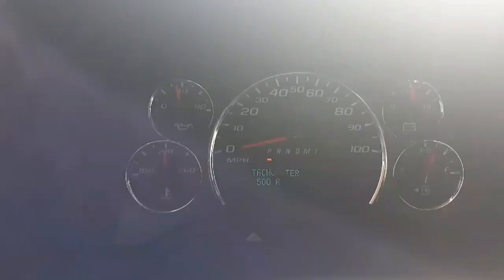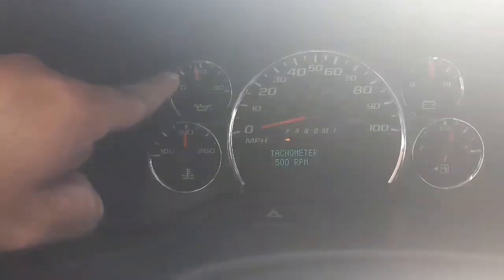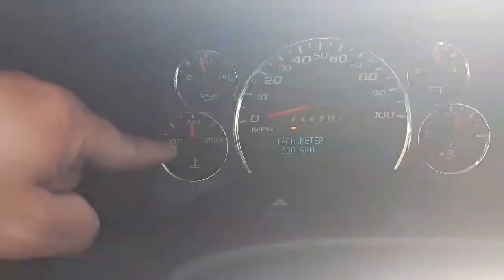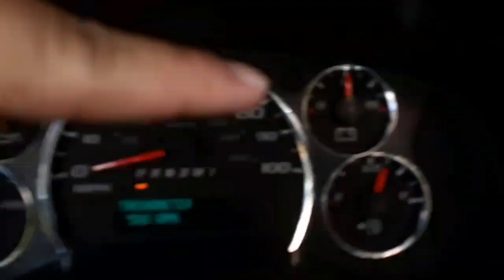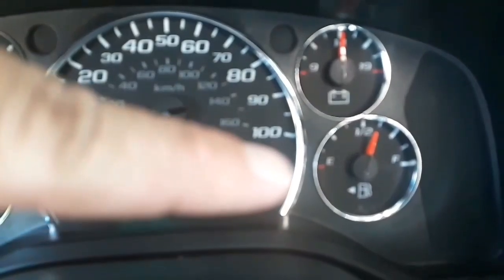Looking at the dash, my oil gauge is good — it's between 20 and 60. My temperature gauge is good — it's between 200 and 220. My battery gauge is good — it's between 13 and 15 and it's not discharging. And we have enough fuel for the trip.